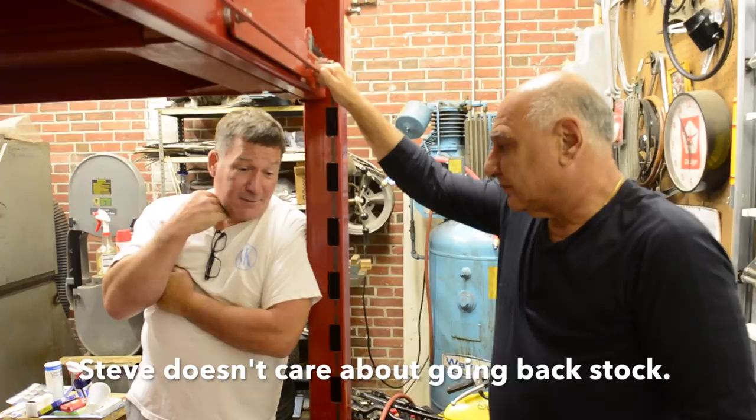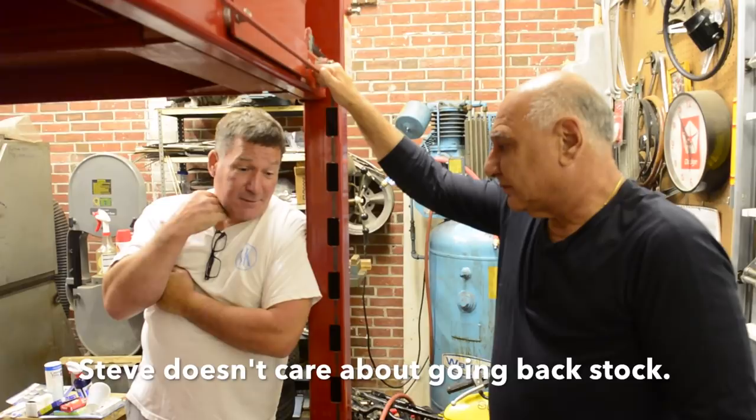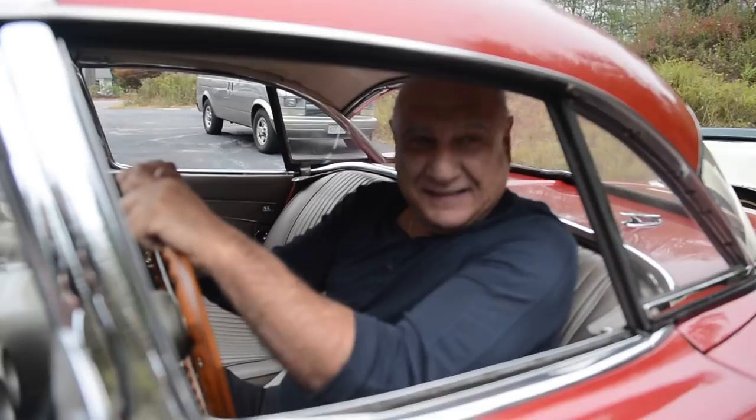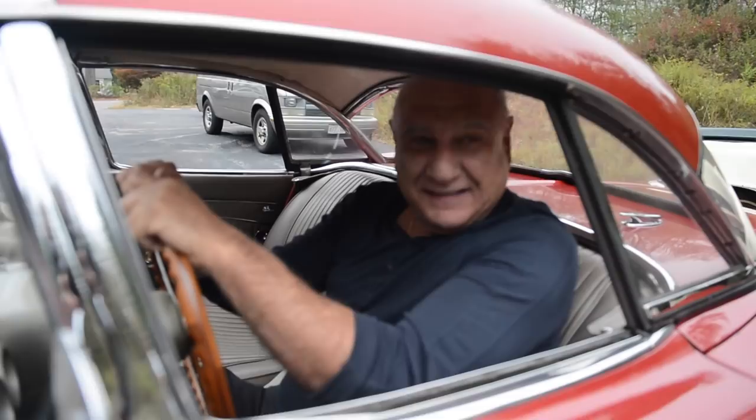The first try was 15x6 magnesium American five-spokes in the front, and 15x7 — same vintage, mid-60s — but the offsets were way off. They sat too far out.